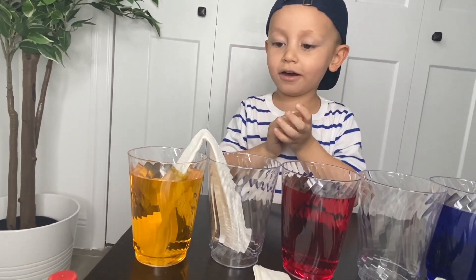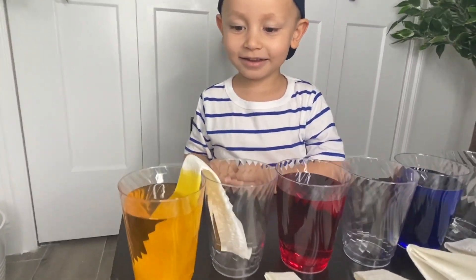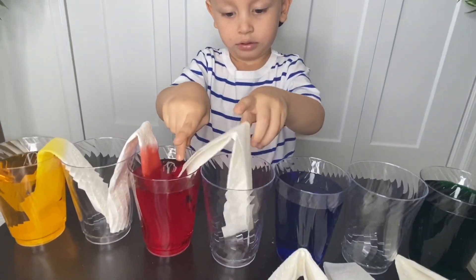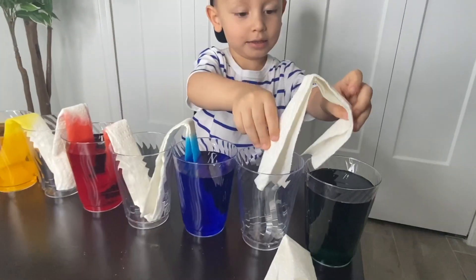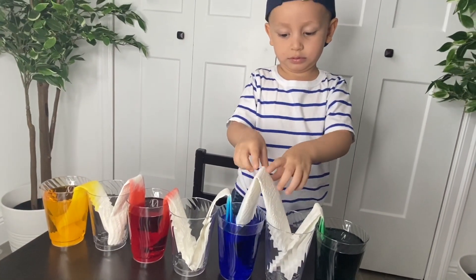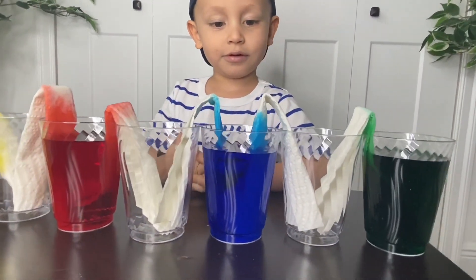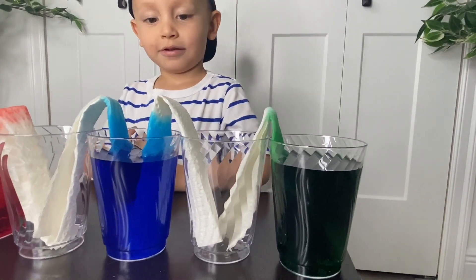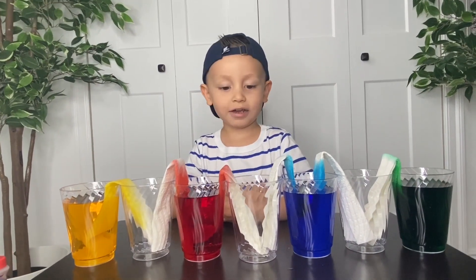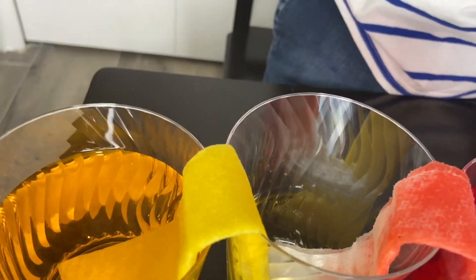Okay, there you go — oh my god, it's starting to work already! So now we're gonna wait for all the colors to travel through the water and we're gonna create a rainbow!